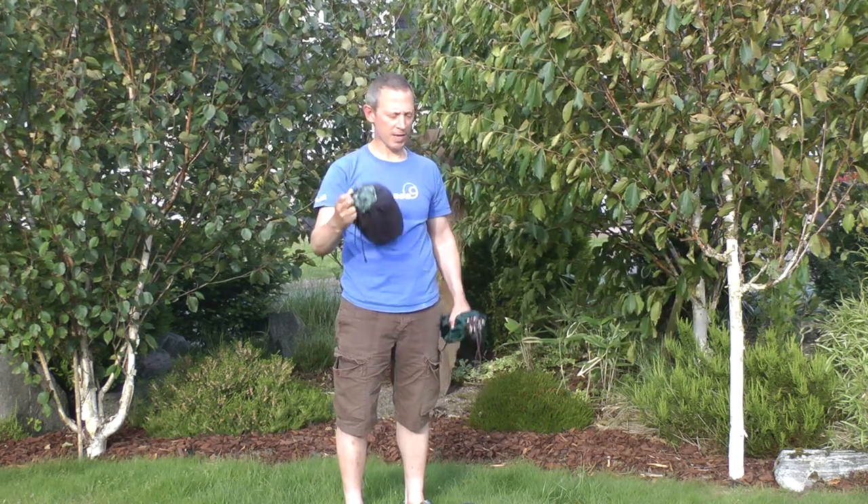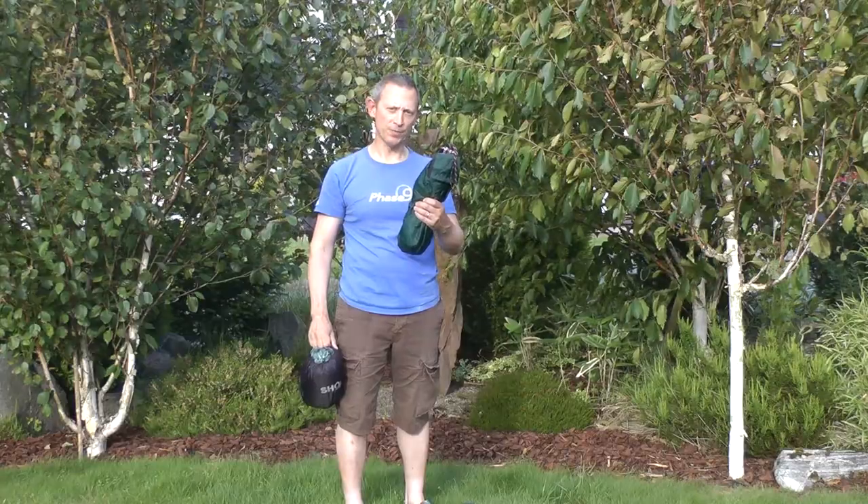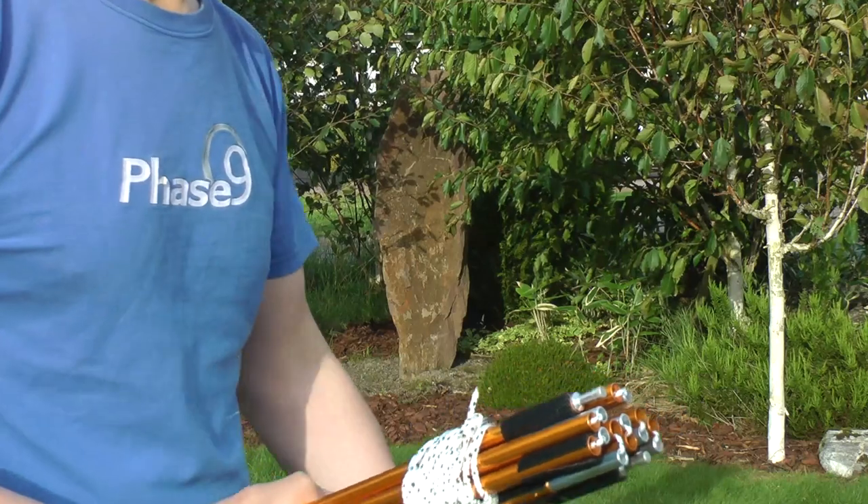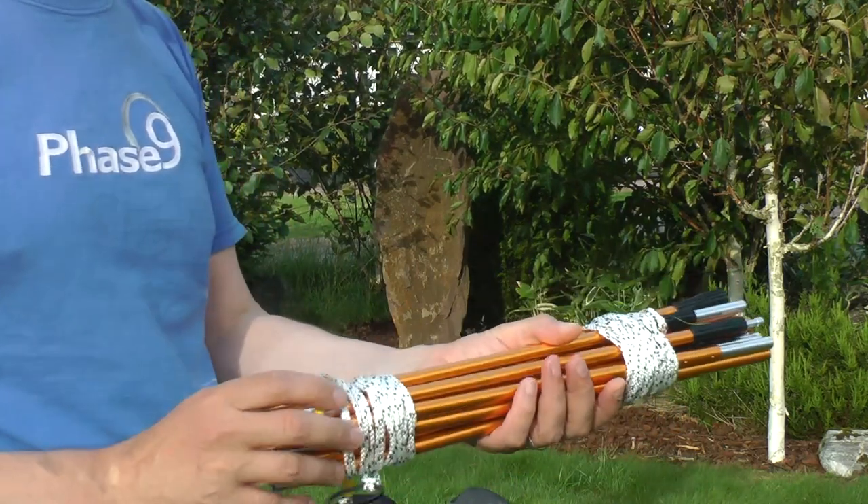This is the midge net in the bag, and these are the poles for the midge net. Here are the poles.